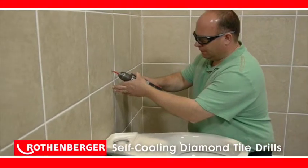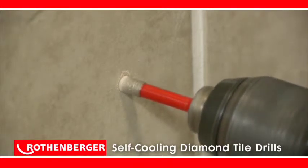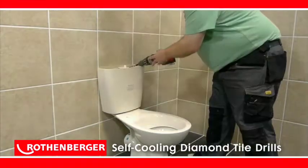With 6, 7 and 10mm diameters packaged for all the most common fitting jobs, the Rotenberger self-cooling tile drill set is designed to help you work faster, more efficiently and more profitably.